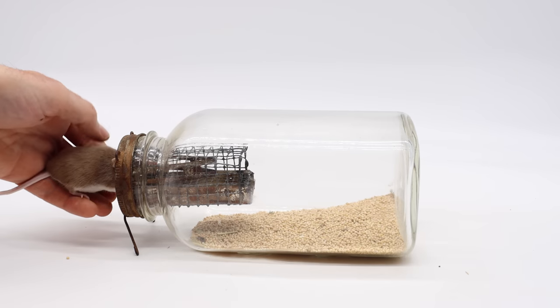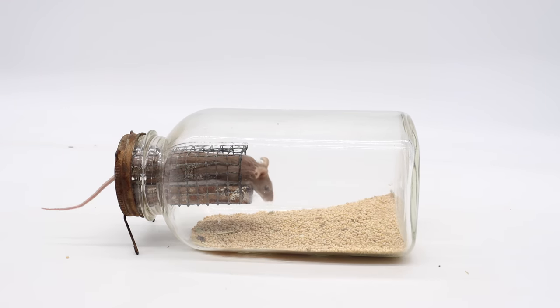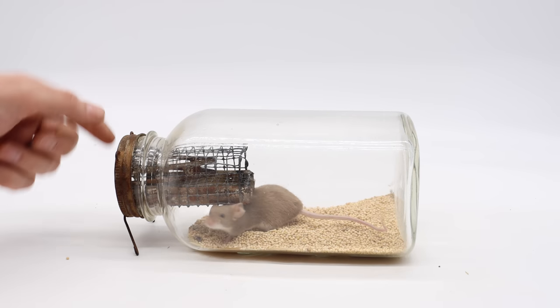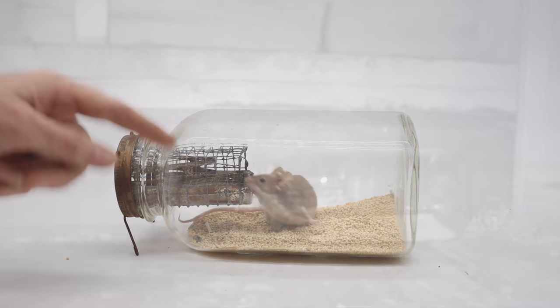Okay mouse, there's some yummy seeds inside — go through those doors. As you can see, it's very easy for the mouse to go in, but there's no way it's going to escape. It works well with our pet mice, but let's go set it up in the barn with motion cameras and see if we can get some wild mice.